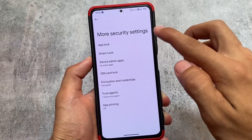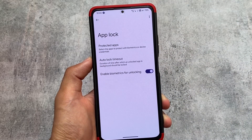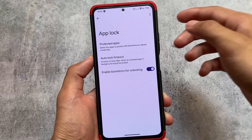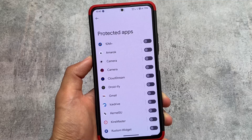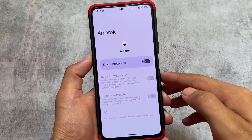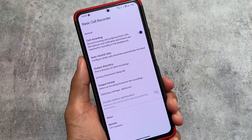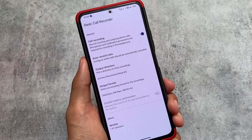Moving to the app lock options - app lock is included here, with the option to hide certain apps. In the protected apps option, you cannot lock system apps. If you want to hide any app from the launcher, you have to enable protection for that app. It's a bit disappointing but completely fine.